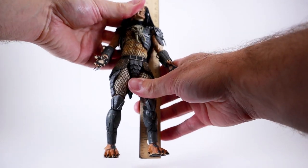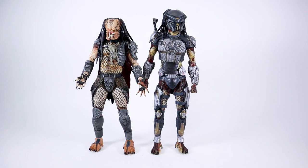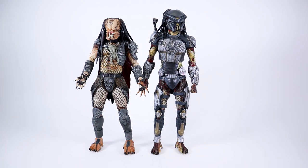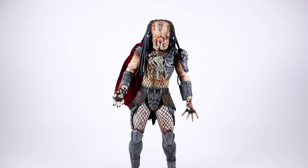Let's go ahead and measure this guy — he comes in at right about eight and one-eighth inches tall, which is a pretty good size for a NECA figure. Doing a side-by-side comparison between Ahab and the Fugitive, the Fugitive is considerably taller. Looking at the proportions, I'm not loving the proportions on the Fugitive — the Ahab just looks amazing. For the sake of consistency, throwing Deadpool in — these guys are towering over him, which gives you an idea of the scale.